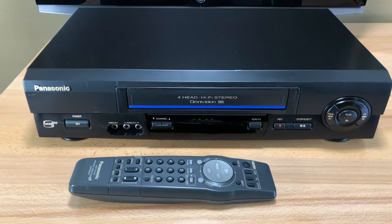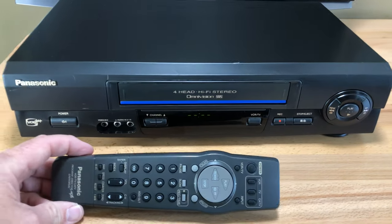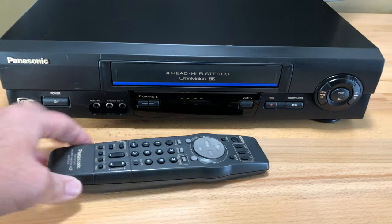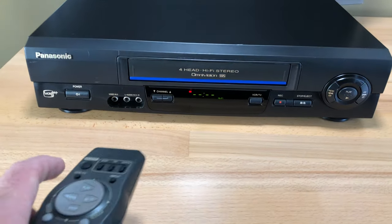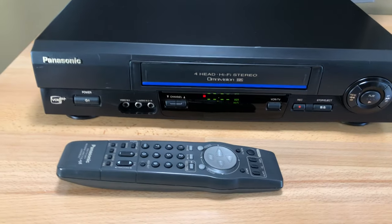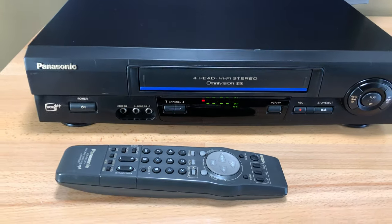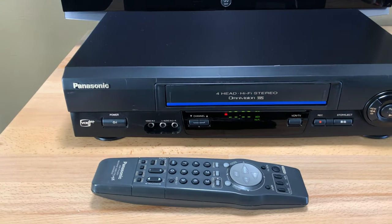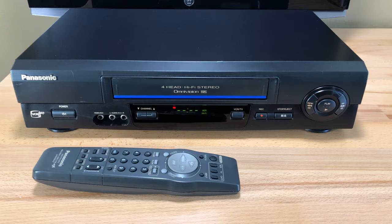The remote is not the original remote that it would have shipped with. It is another Panasonic remote, but as you'll see in a moment it'll still work everything except the VCR Plus — but that's okay because VCR Plus is no longer supported anywhere as far as I know.